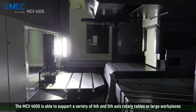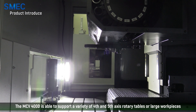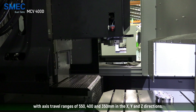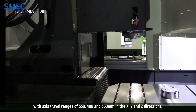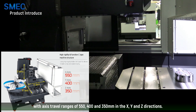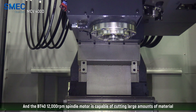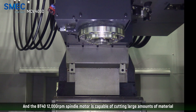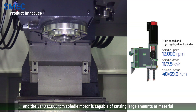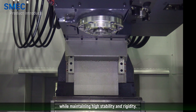The MCV400D is able to support a variety of 4th and 5th axis rotary tables or large work pieces with axis travel ranges of 500, 50, 400, and 350 millimeters in the X, Y, and Z directions. The BT40 12,000 RPM spindle motor is capable of cutting large amounts of material while maintaining high stability and rigidity.